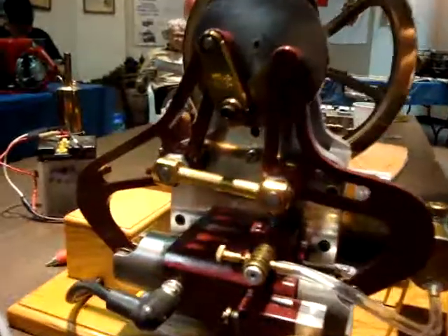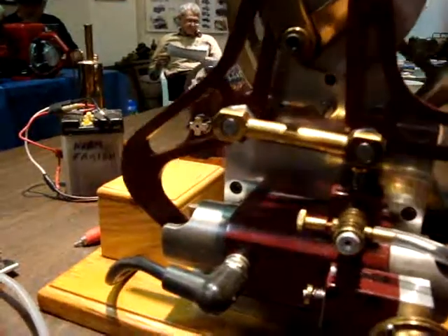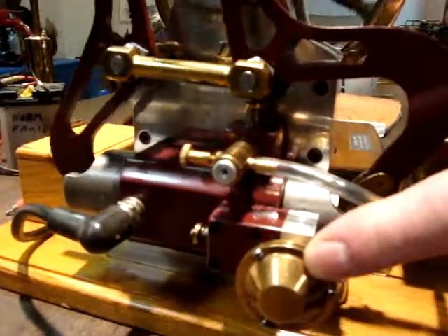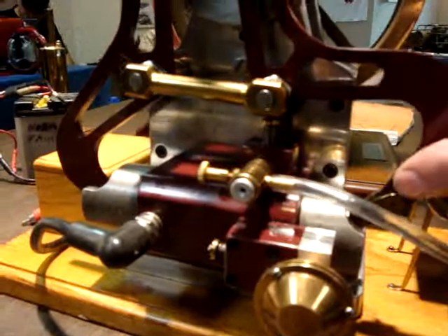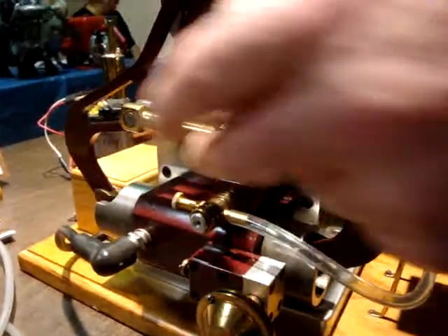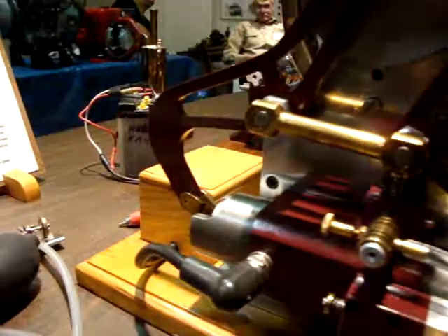The scavenging piston moves the combustion air and the exhaust air to the exhaust muffler here. Then on the next cycle, this piston will come up — this is the working piston. The scavenging piston is at the top of the cylinder, like the cylinder head.